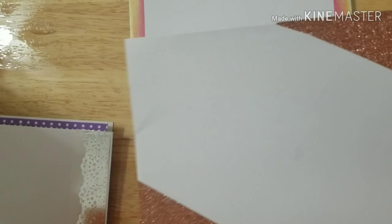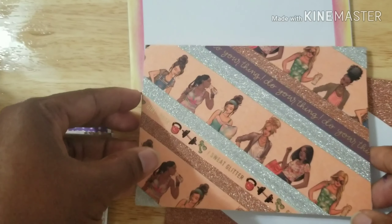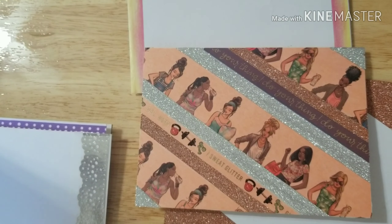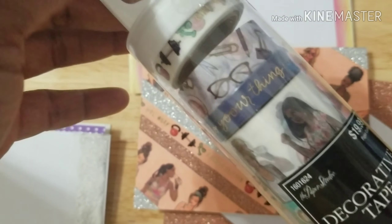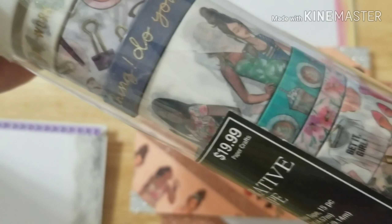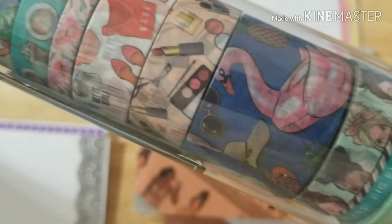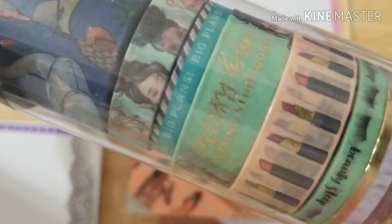My next card — I used washi tape again that I had in my stash and some that I got from Hobby Lobby. I like that one a lot. This one is called 'Fashion Girl' and it has some different tapes in there. I think this one was cute when I got it — look at all the different types that they have. I think this is from the LOL collection.